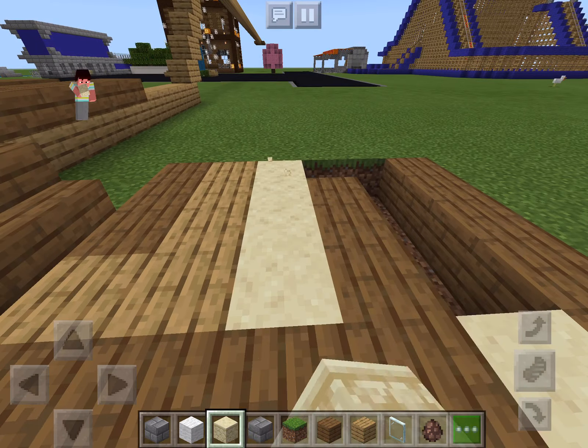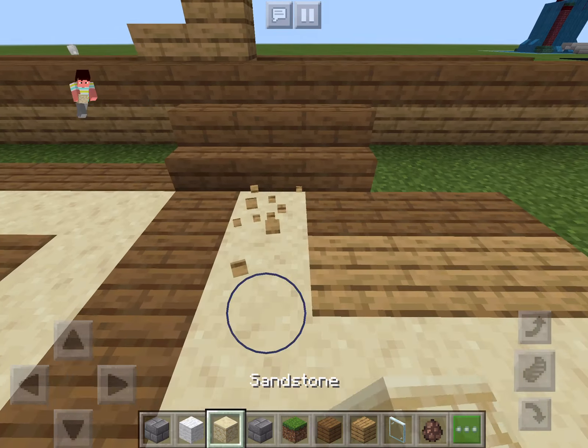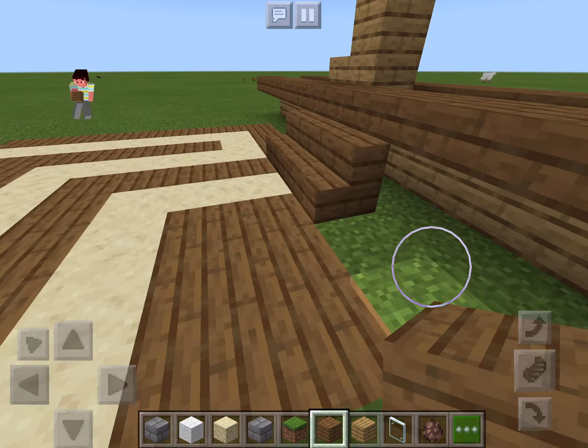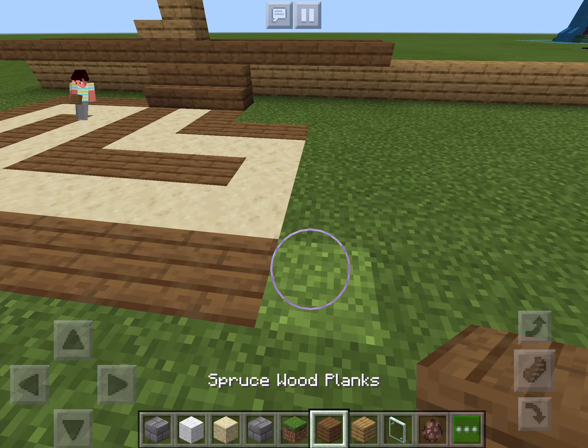I like the way sandstone looks better than the oak wood, so I'm going to do sandstone with spruce. Yeah, that looks really nice. I replaced that with grass.